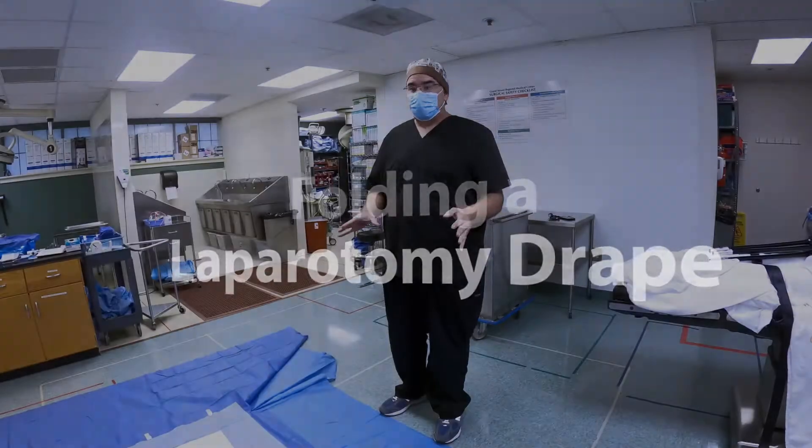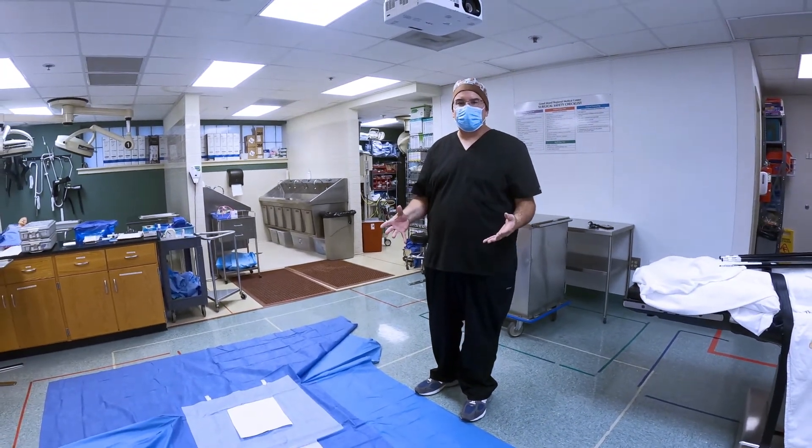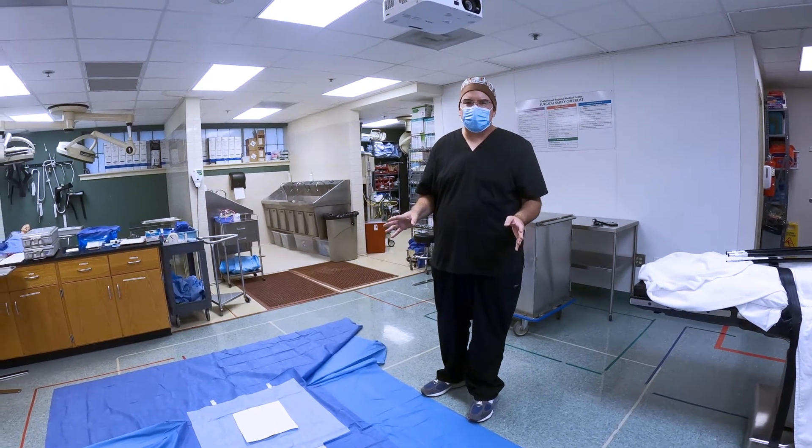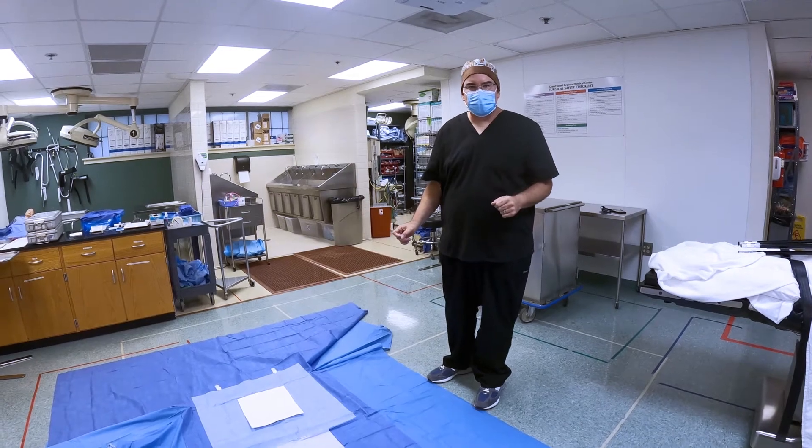Here in the lab, you're going to have to refold our laparotomy drapes after we've draped the patient and practice all of those skills. This is not something you're going to do in a real clinical site — this is just something we do here in order to save your tuition money.